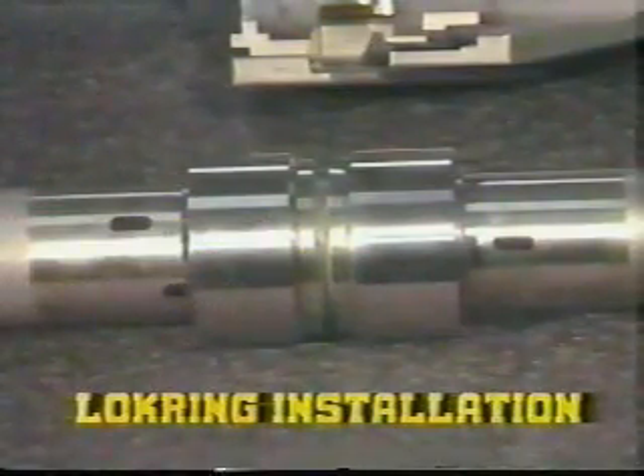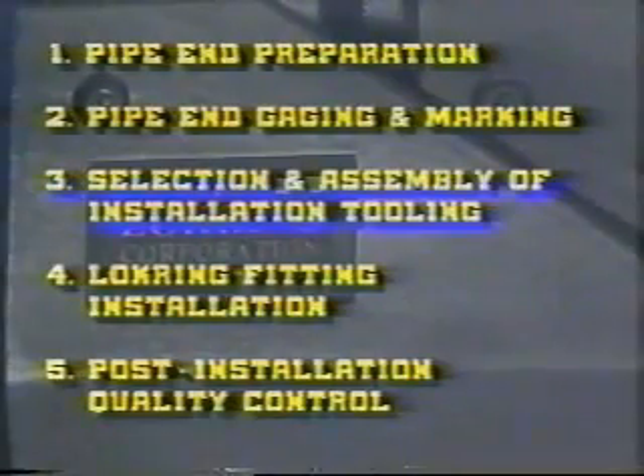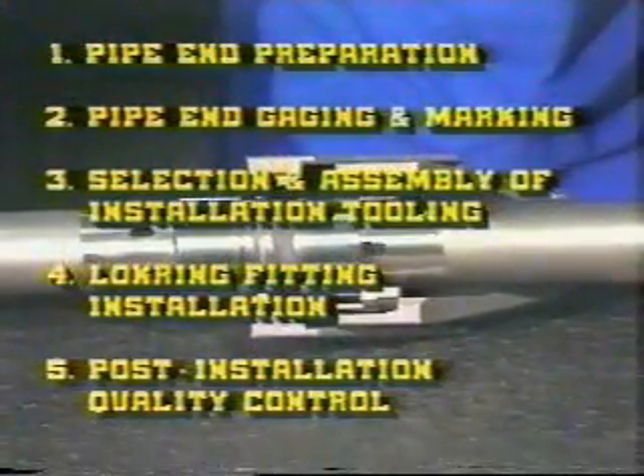To review the five steps required for a successful lock ring installation: one, pipe end preparation; two, pipe end gauging and marking; three, selection and assembly of installation tooling; four, lock ring fitting installation; and five, post-installation quality control. By following these five steps, you can achieve quality pipe connections first time, even under the most difficult field conditions.